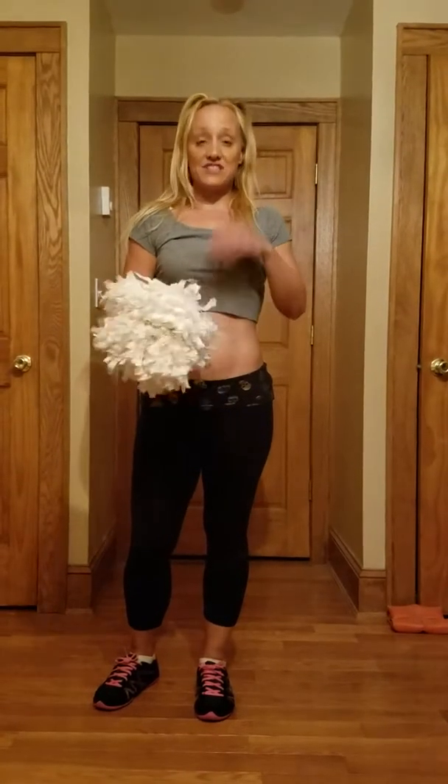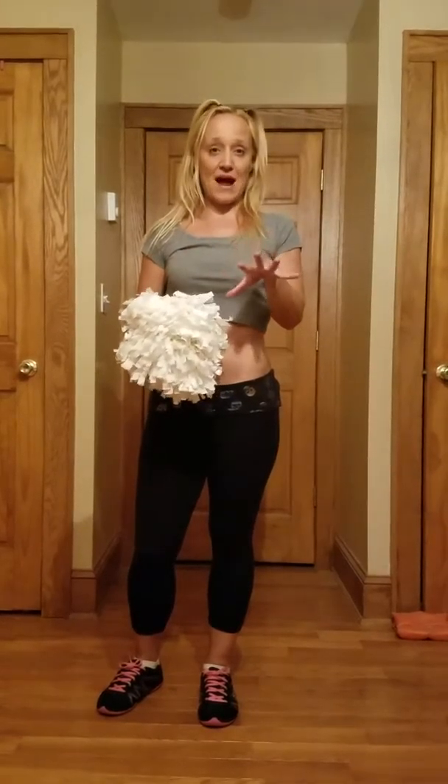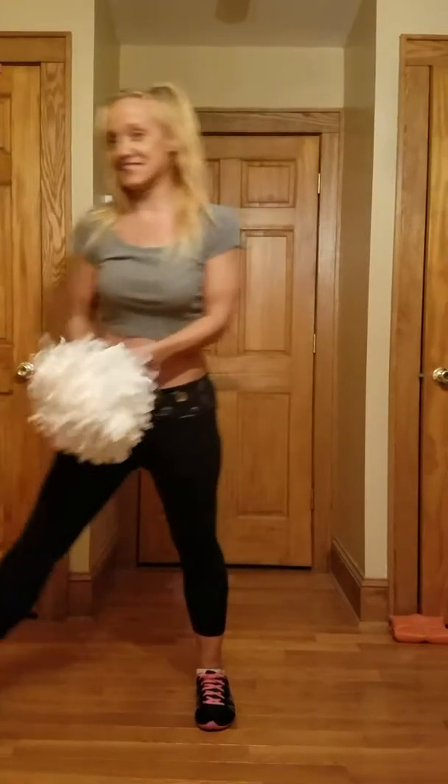Just so everyone knows, we're gonna have stunt groups, sign groups, and cartwheel groups. I'm gonna run through the whole dance routine for you right now, but just know we will go over at practice where everyone's gonna be, because it's gonna be a little choppy.